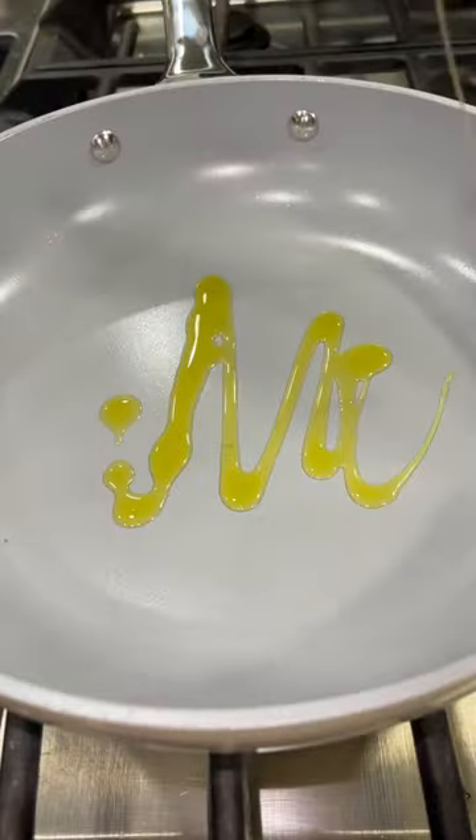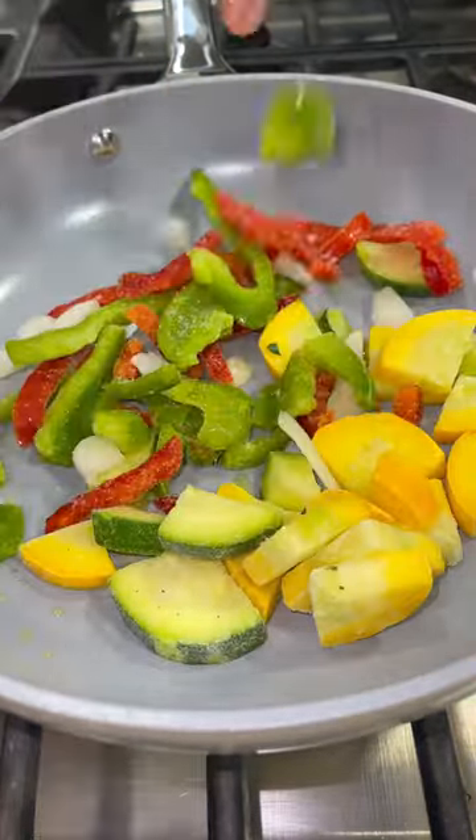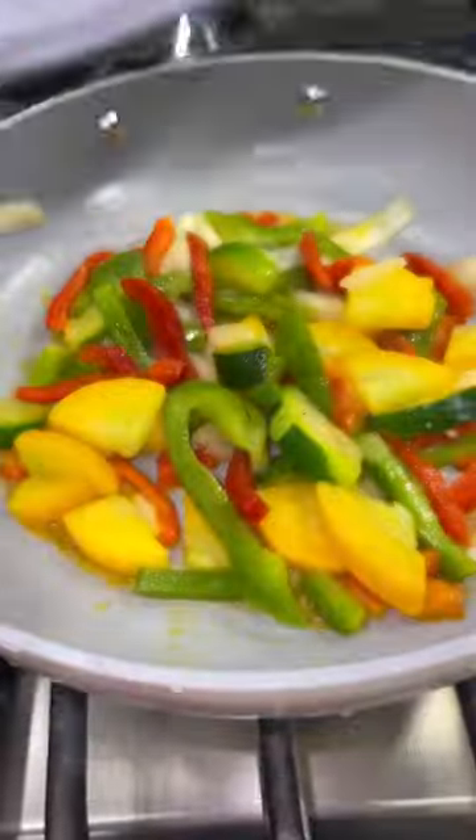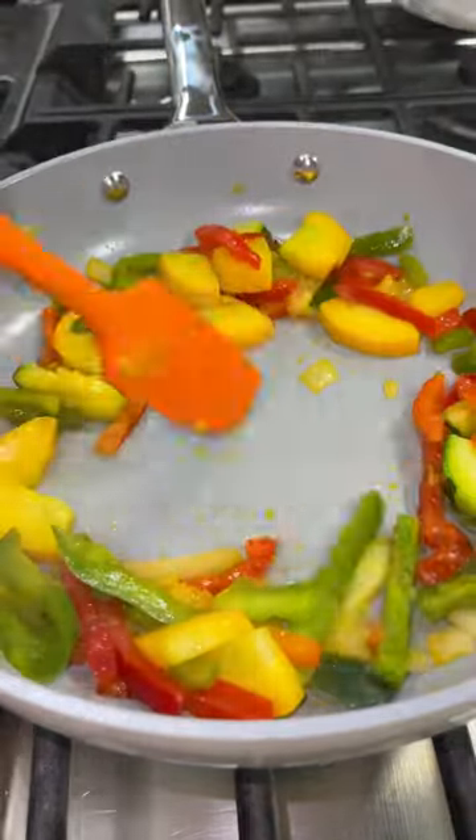I throw a little oil in my skillet and then add in my frozen vegetables. I let that heat up, then add a lid on and just let it steam until those vegetables are soft and cooked all the way through.